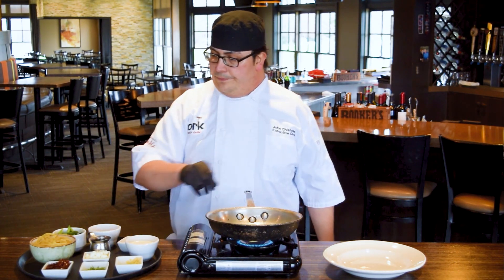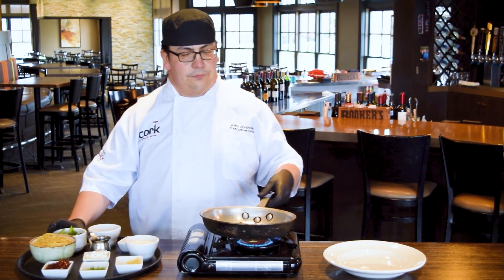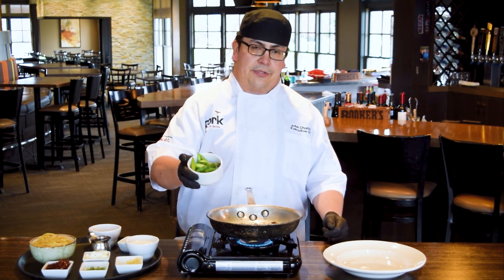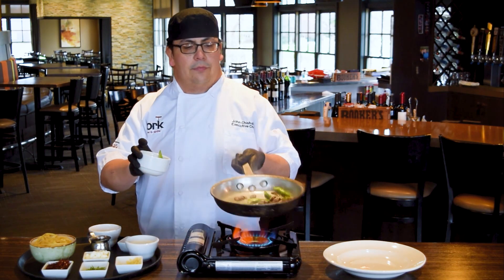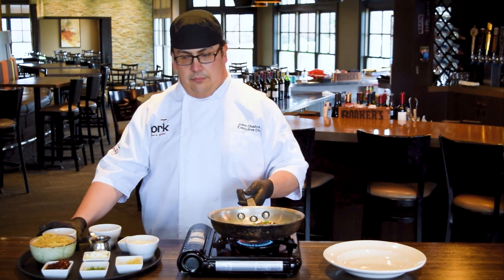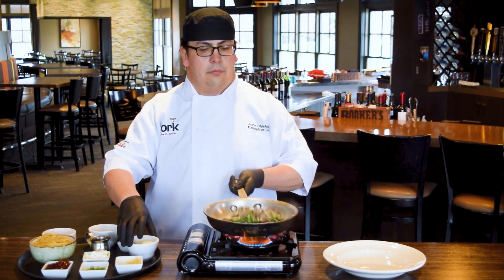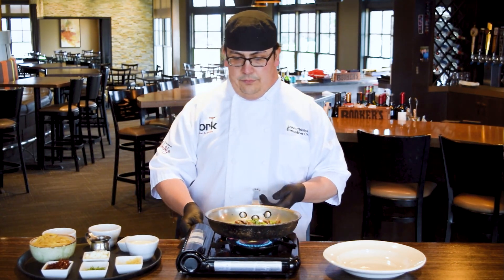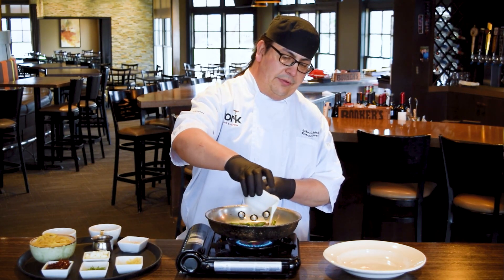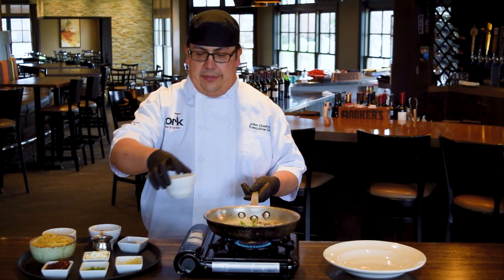Give our mushrooms a little season. Once our garlic starts to get a little toasty and it starts to get a little caramelization, we're going to add fresh asparagus that has been lightly blanched. Once it's come together nicely, we're going to add about two ounces of cream. This will make up the sauce. We're going to allow this to come to a boil and reduce gently.